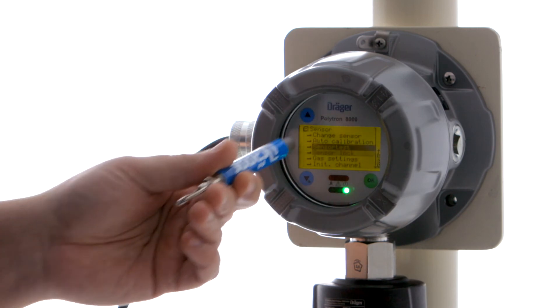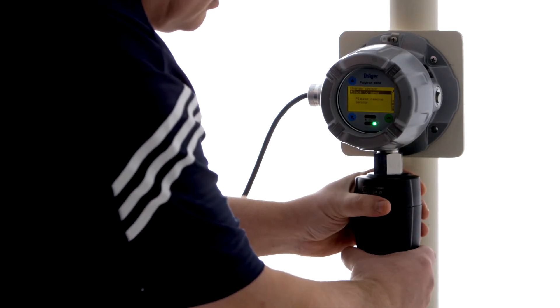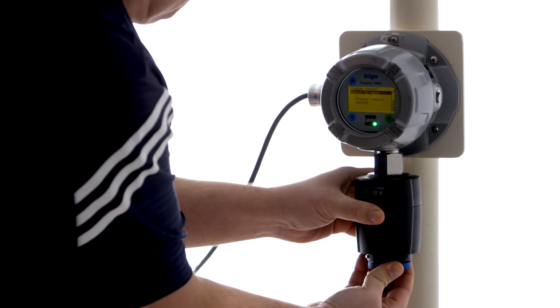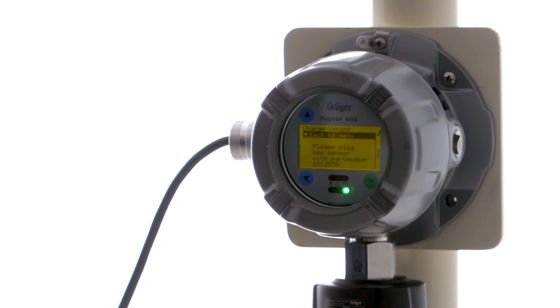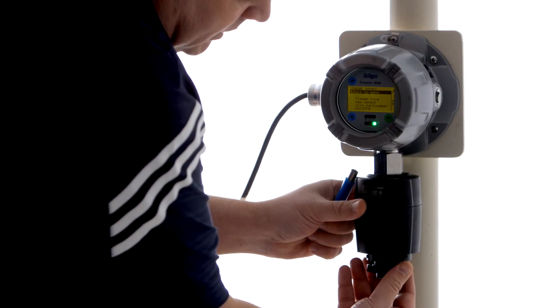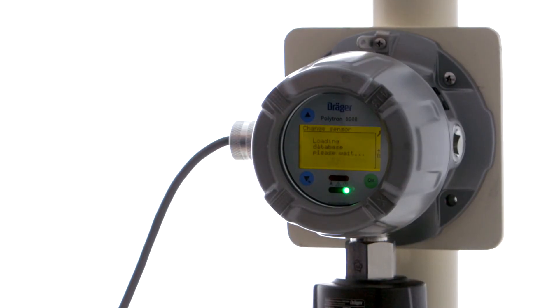And now we're going to change our sensor. So now we're going to do an example of changing the sensor to something other than our carbon monoxide sensor — in other words, a different part number sensor. We're going to change sensor. Now you can see the difference between changing the sensor before we turned on the sensor lock and after. It is now asking us to put in a specific part number sensor, and let's say by mistake we put in an oxygen sensor instead of a carbon monoxide sensor. So there — it's telling us it's the wrong part number.